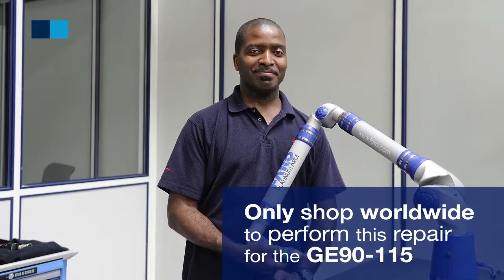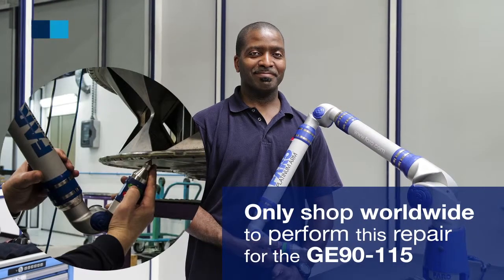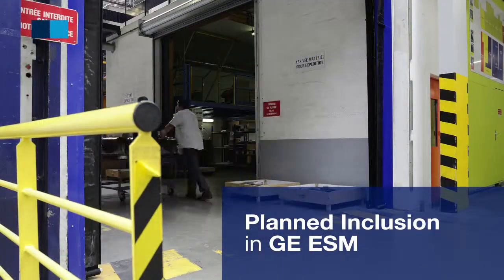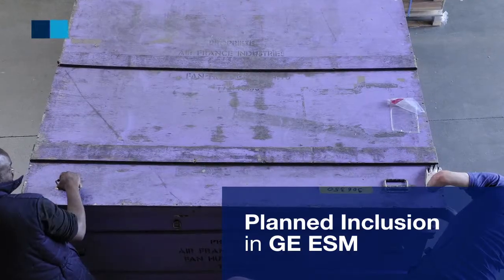CEREME is today the only shop in the world to perform this repair. Approved by GE, it will soon be included in the OEM engine shop manual.